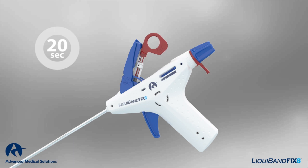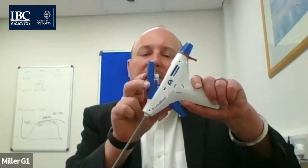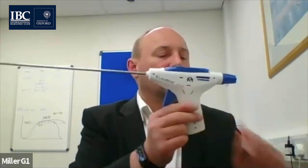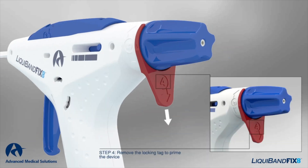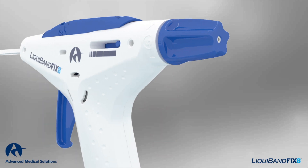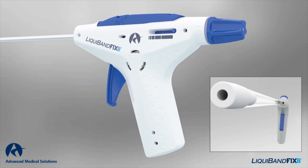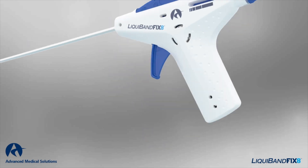The adhesive is pulled into the delivery syringe by pulling on the red tab. This pulls the adhesive through a filter, which filters out any glass material from the ampoule. You then close the blue cover to make it in line with the steel cannula, remove the rear red tab, and rotate the blue dial at the back until the trigger is released. That pushes the adhesive down to the end of the cannula, and you simply press the trigger to deliver your adhesive drop.